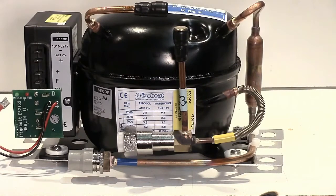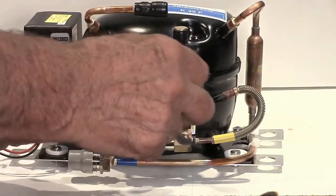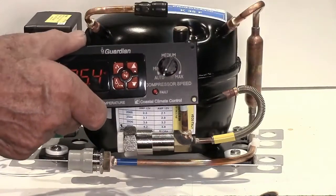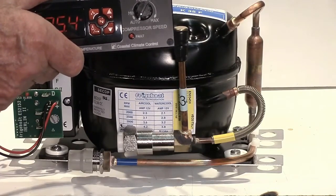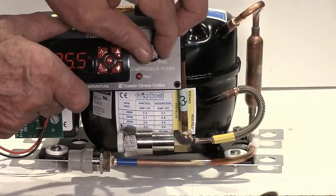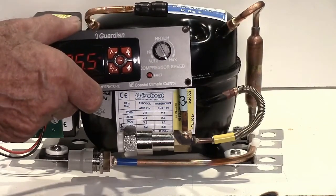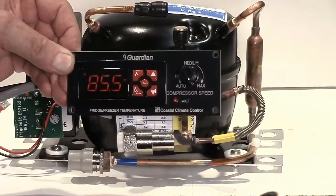And finally, we have the Guardian, which is a digital thermostat and also has a manual speed control where we can control the compressor speed. If we put it into auto and we have the Merlin connected, it will run from the Merlin, so you can run on automatic and make the most of the automatic speed. And then if you have stuff that you put in your box and want to cool it down very quickly, move it to max. We also have a fault LED, which is a diagnostic LED, all on the faceplate of the Guardian. It's a great addition to any system, FridgeBoat or other.